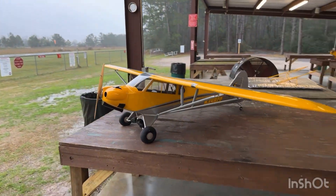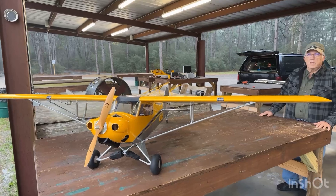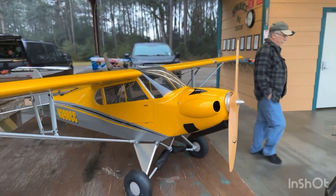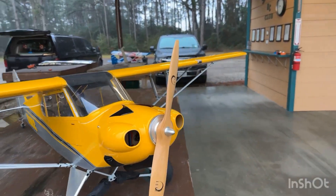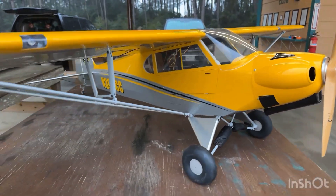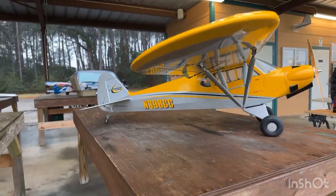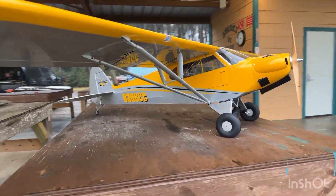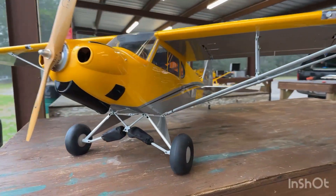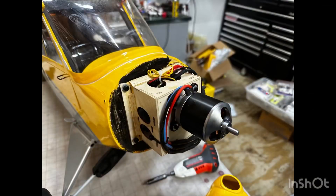I've done it again — got me a used airplane from Gotta Know Joe's Hobbies in Spring, Texas. That guy's on eBay; you can check him out. If you're in the Houston area, he runs a little shop out of his backyard on the north side. Saw this at the latest swap meet and made a deal on it. I couldn't find the right prop adapter — I did have the spinner but not the adapter. I later found it in the fuselage.